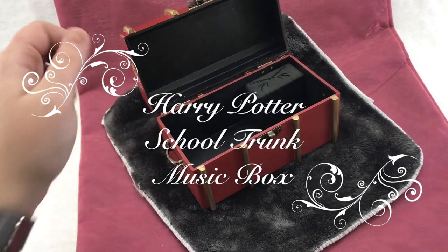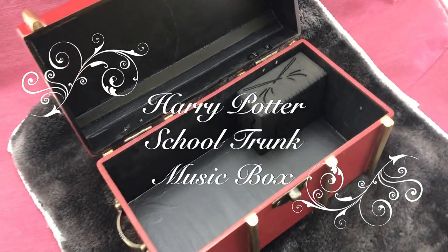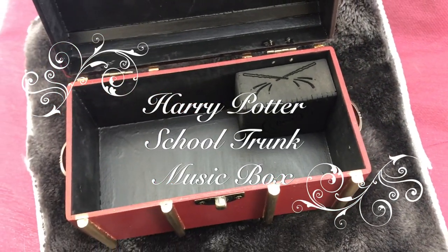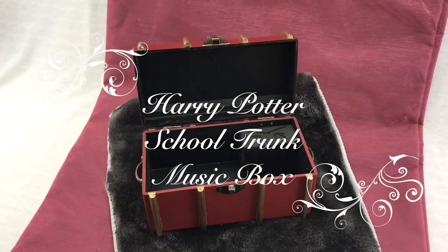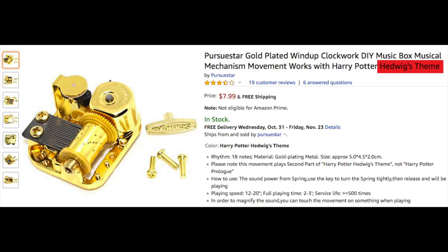Hey there! This is a real quick video just to help clear something up. There are two different types of Harry Potter music box movements available online, and the names used to describe them are not very good at telling you which one is which.